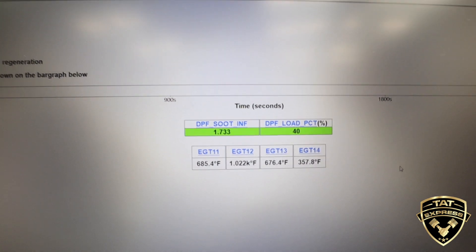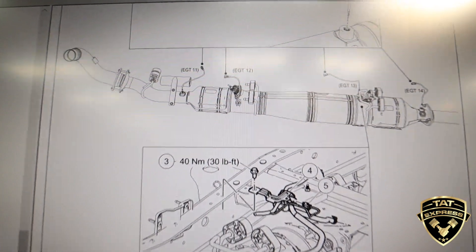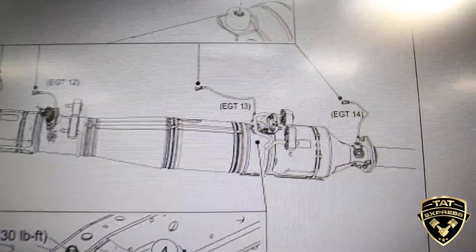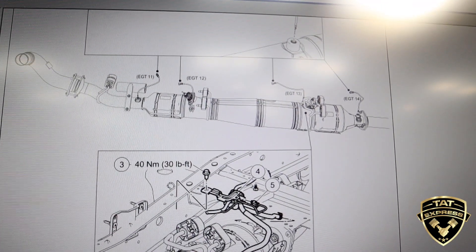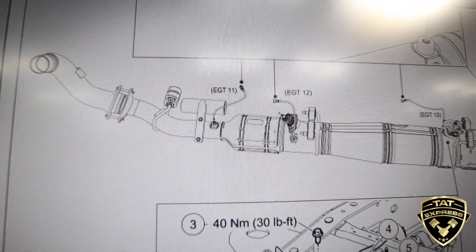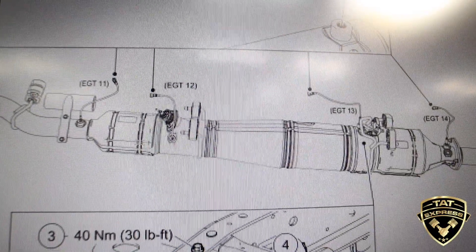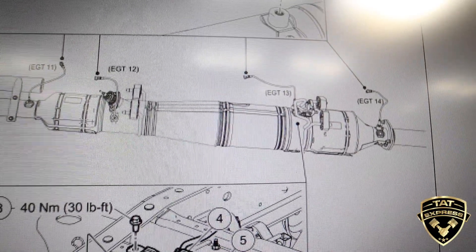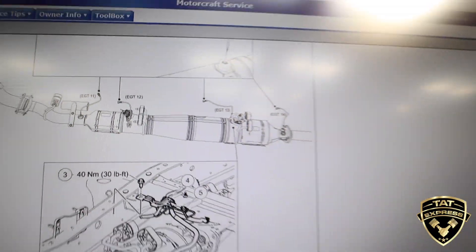I'm going to show you again on this reading over here where these sensors are actually located at — EGT11, EGT12, EGT13. From the left is where the exhaust actually enters the system. At the beginning of the regen, EGT11 will read higher, but the goal is to get EGT12 high enough where it's going to cook all the soot that's trapped in the filter and push it out the end. What that's going to do is lower the actual soot level.